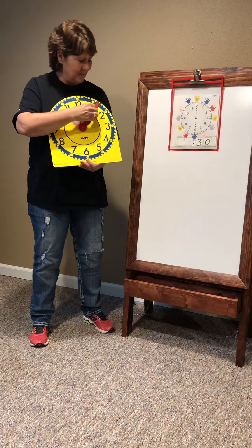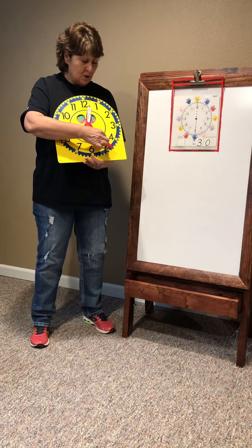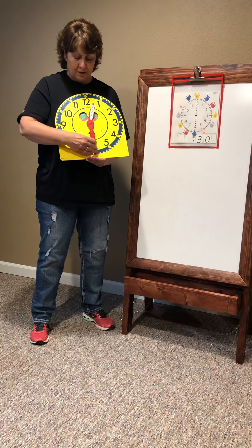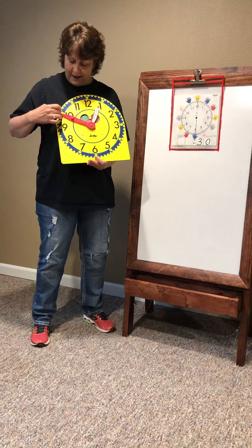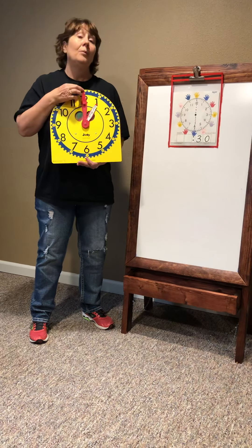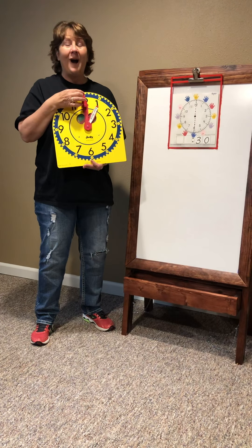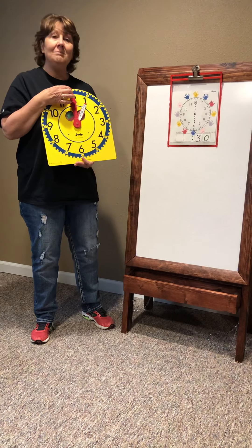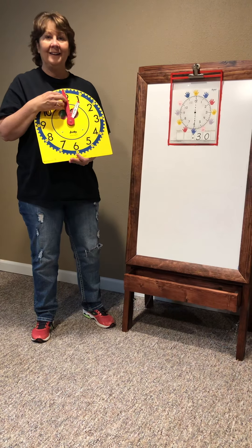Here we go: five, ten, fifteen, twenty, twenty-five, thirty, thirty-five, forty, forty-five, fifty, fifty-five, sixty. But remember when we talked before — when it's at twelve, we say o'clock! So there's sixty minutes in this hour, and there's thirty minutes in a half.